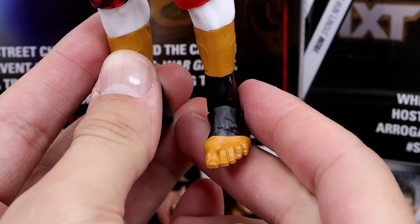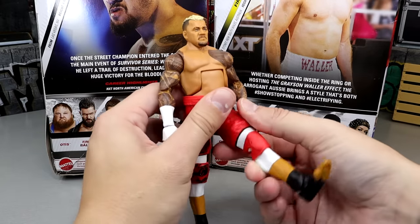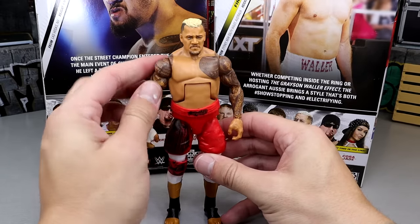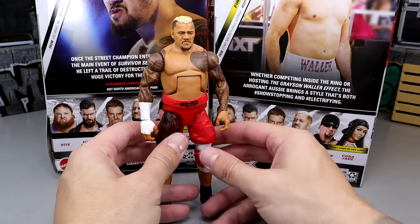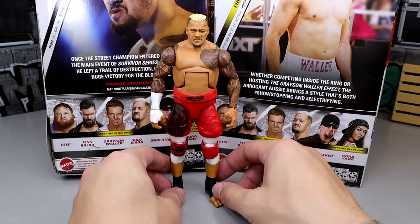He does have his nice bare feet, which I'm sure some people enjoy. One thing that's interesting is he's not on ball joints, so you get a lot of that ratcheting going on and I hate that. That is bummerific. Could have really made this guy poseable, but they went with the same leg mold as his last Elite, which is probably the reason why.